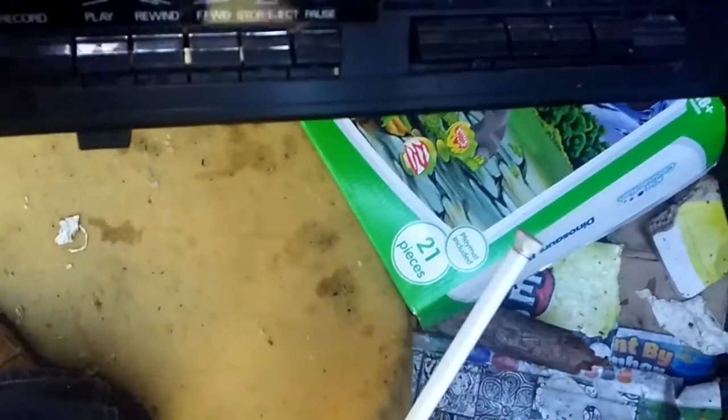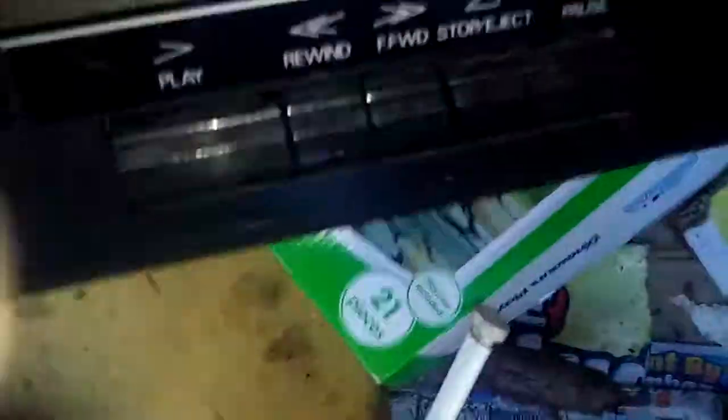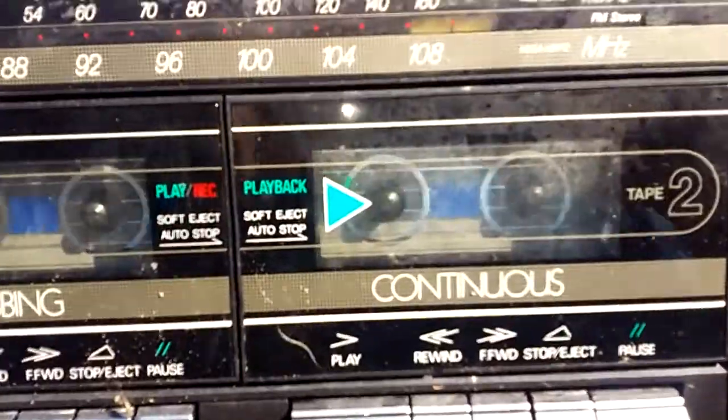Wow, look at it — it looks like it would work! All I gotta do is just plug this baby in. Yeah, this is what it looks like. It has a power-off headphone jack.